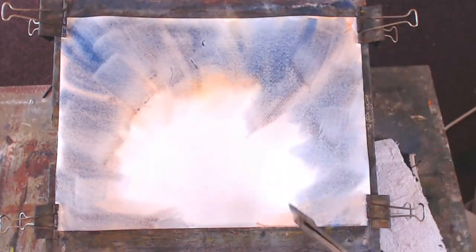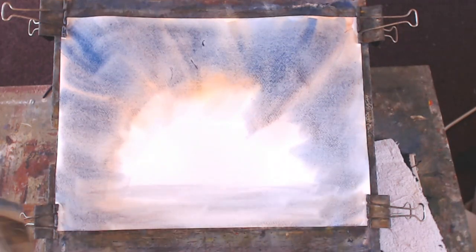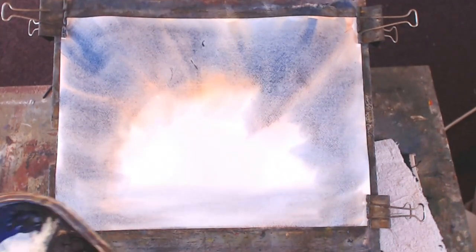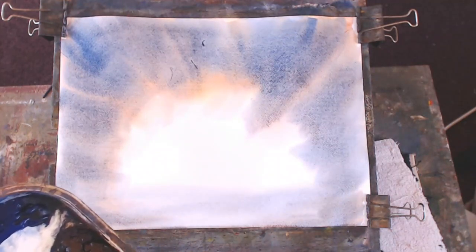The paper is at about 20 degrees angle and we're going to come across here with a bit of water. Let's try a bit of burnt umber in that. I don't use burnt umber very often, but it's one of the seven or eight main colours - I've got nine on here because I've got a different paint.